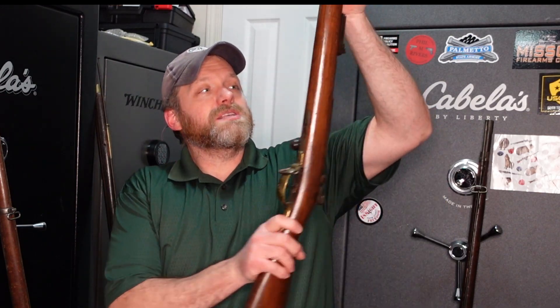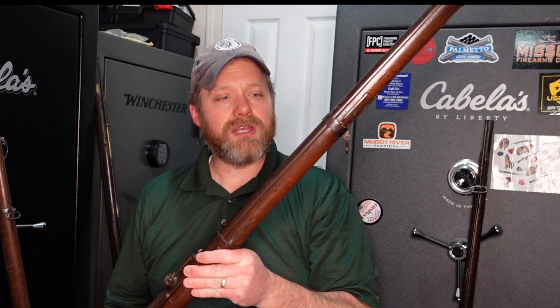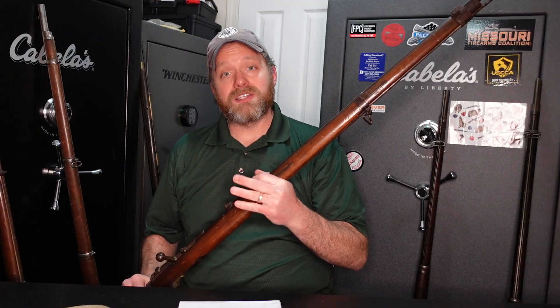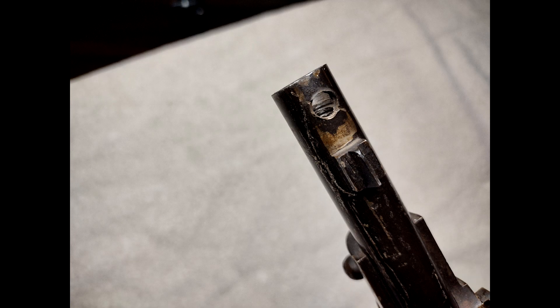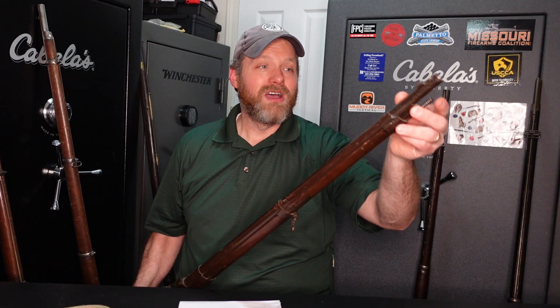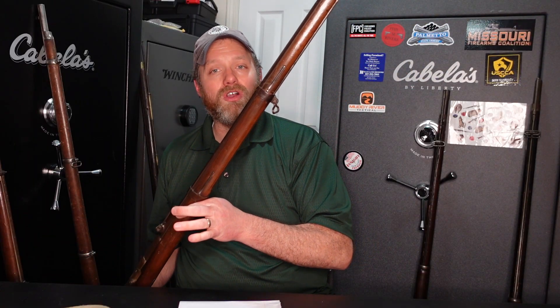Another honorable mention is my German 1871 Mauser. The reason I'm putting this in the honorable mention and not on the list is that somebody did some fiddling on this barrel. It's not the normal 11mm Mauser — it's some other caliber, and somebody drilled a hole in there and also tried to thread the inside of that. Until I know a little bit more about this, I'm not going to count this as part of my five oldest.